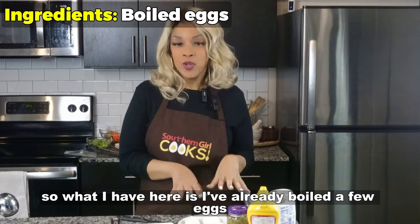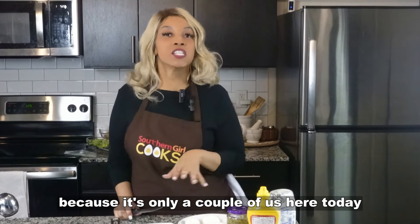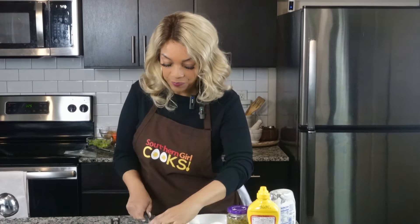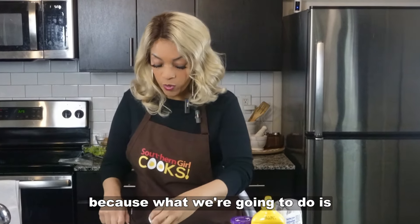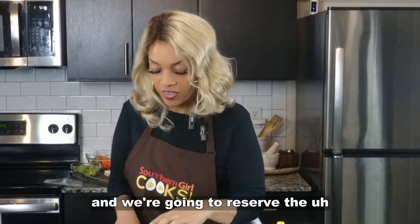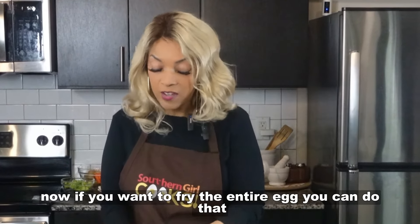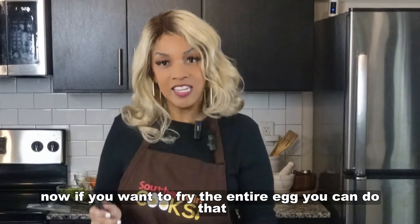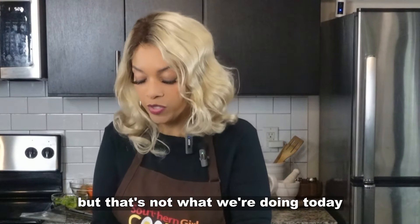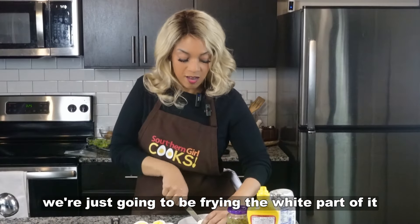So what I have here is I've already boiled a few eggs. I'm not making a lot because there's only a couple of us here today. I'm just going to cut them in half because what we're going to do is we want to get that lovely yolk out and we're going to reserve the whites for frying. Now if you want to fry the entire egg you can do that, but that's not what we're doing today. We're just going to be frying the white part of it.